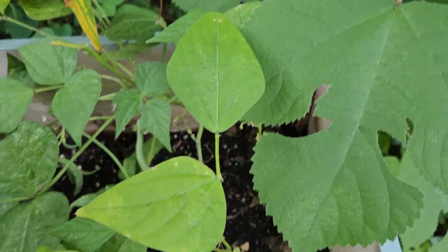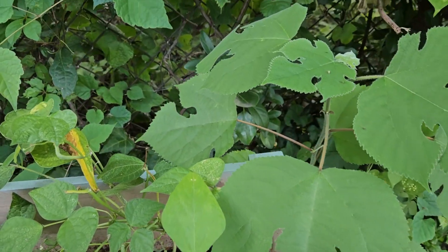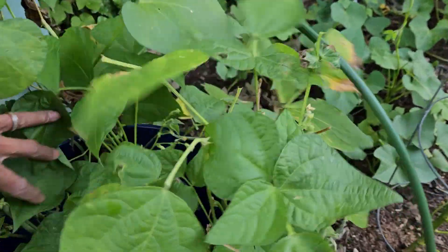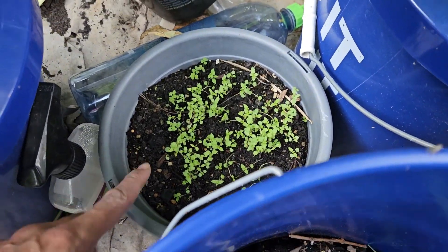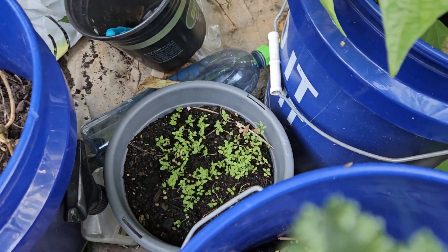I got some green beans down there. This is my other green bean bucket and it looks like I got some beans there that I have to harvest. Down there in that little pot is some thyme that I grew — I planted it about two weeks ago.